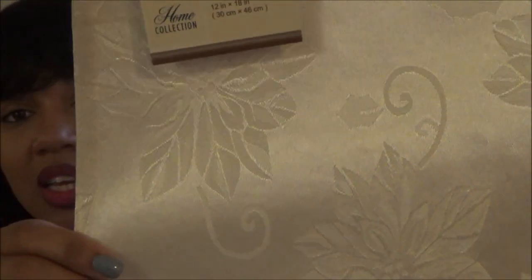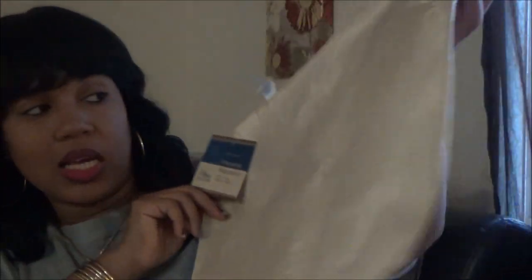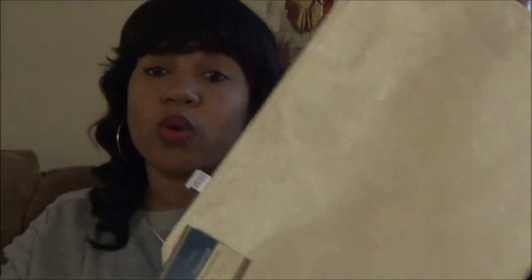I picked up some placemats - they're a cream and gold color with a pattern in them. They are really nicely made and really thick, so I picked up about six of these.